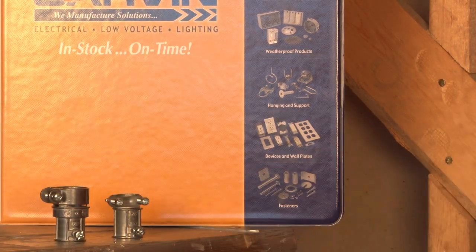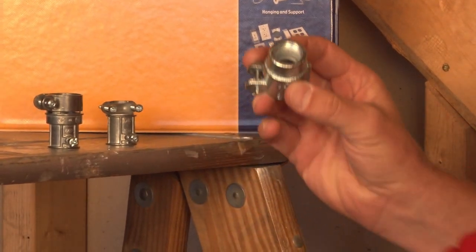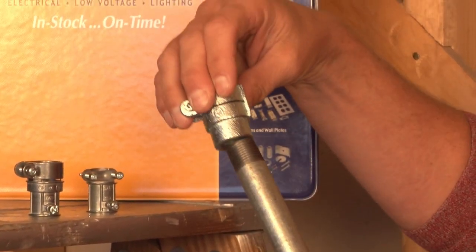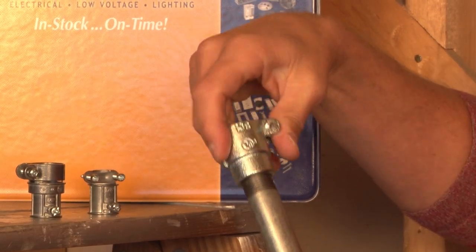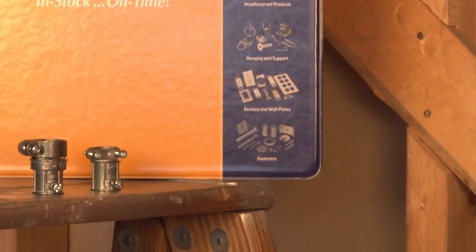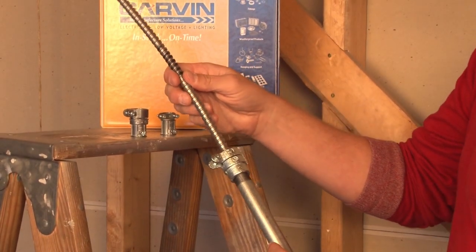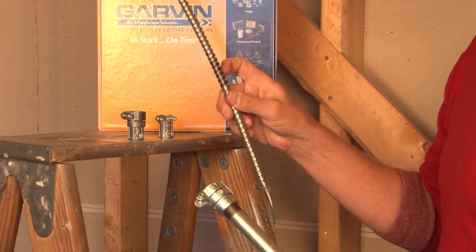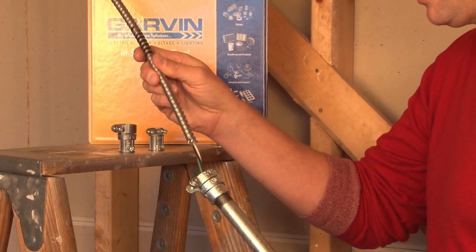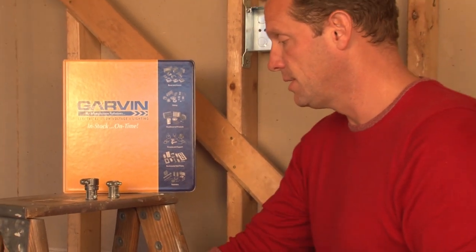We also offer a threaded version for threaded rigid conduit, which screws right onto the pipe and converts to flexible metal conduit, then squeezes down onto the pipe. This flexible conduit is a little bit small — this connector is for half inch and the flex is three-eighths — however, the idea is the same.